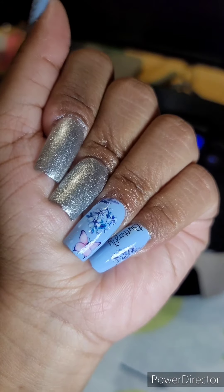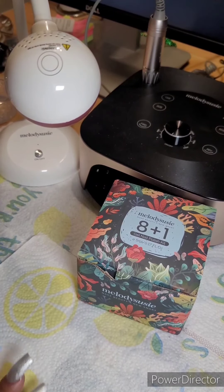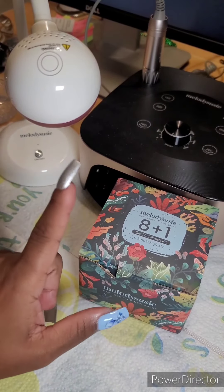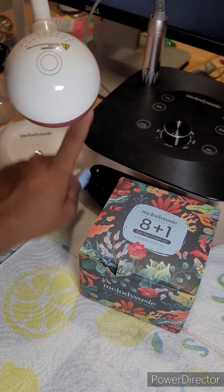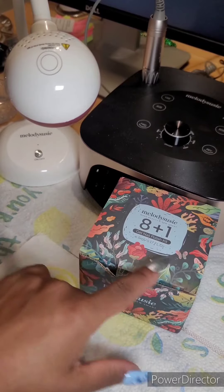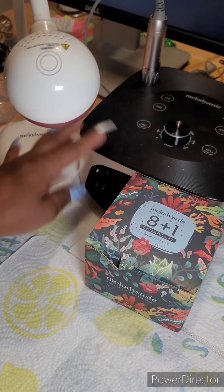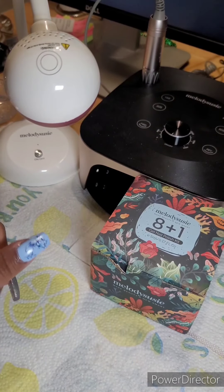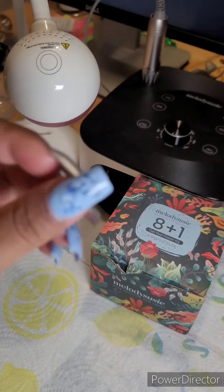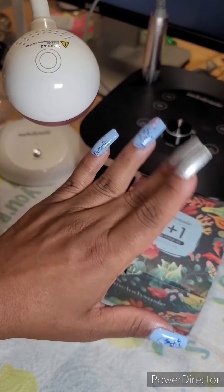Thank you to MelodySusie for sending me this A Plus One gel polish. I will link my discount code in the description below. This is their 13th birthday, so please go to their website and check them out — they have the 2-in-1 nail lamp and 2-in-1 nail drill. I really appreciate them sending me the A Plus One and I'm proud to be an ambassador. Thank you all so much for tuning in — stay tuned for more videos, drop a comment below, and bye!